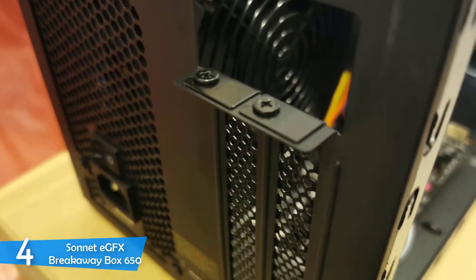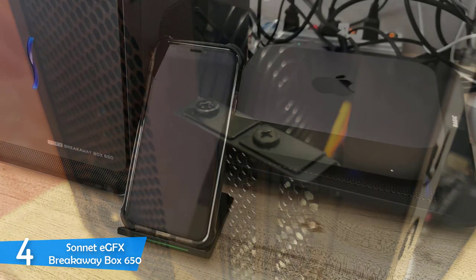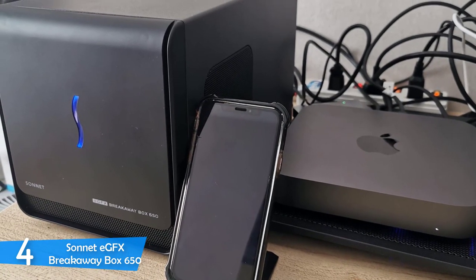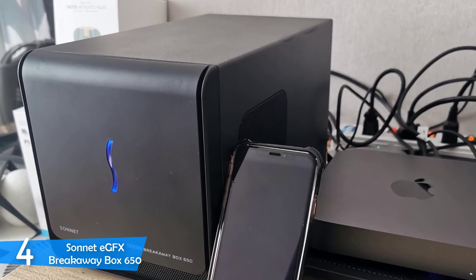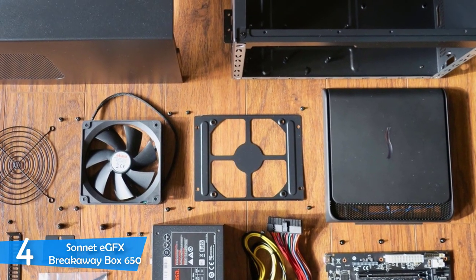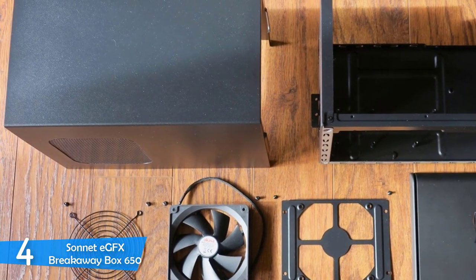The Sonnet eGFX Breakaway Box 650 is a pretty big box, measuring about 17.1 x 11.8 x 12.2 inches in total. It has pleasing looks with its matte black finish and tons of features. It will look great on your desk, but if you want portability, this might not be the best option since it weighs about 7 pounds.